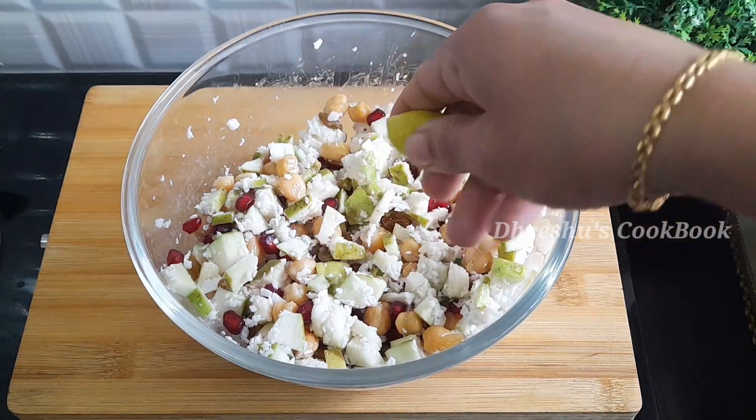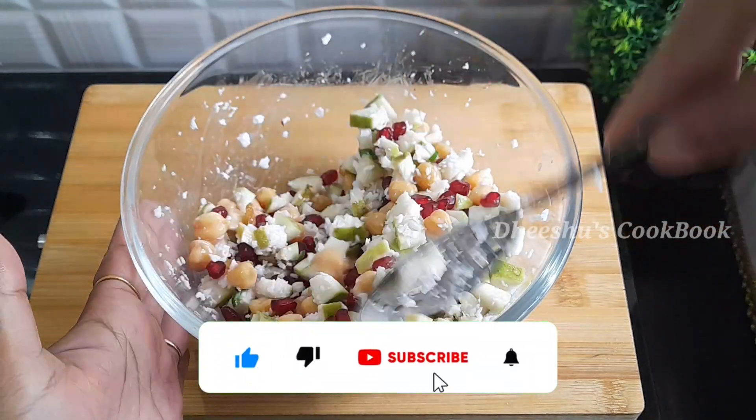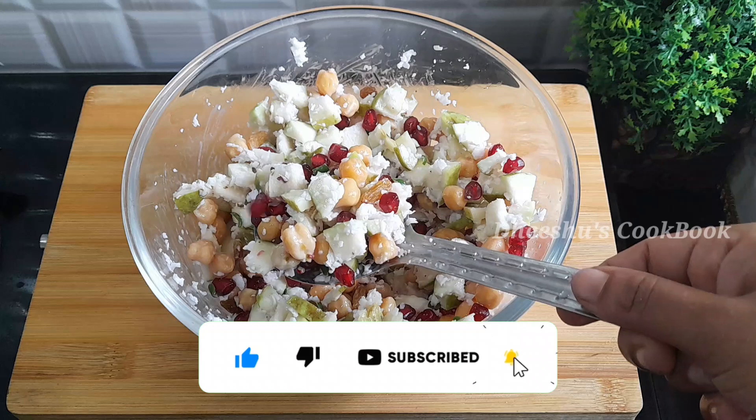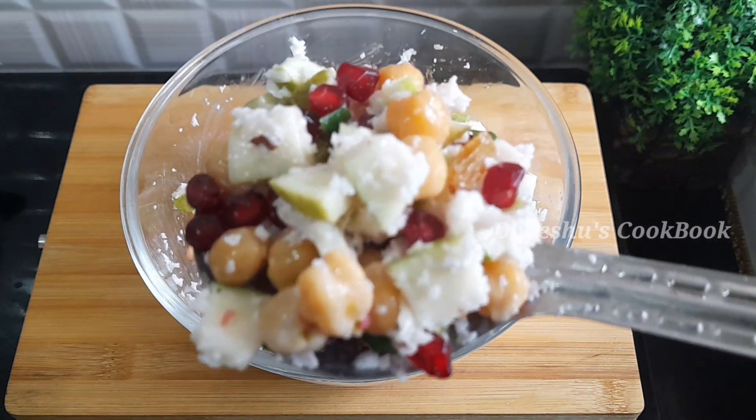It's good to eat it. It's good for weight loss and diet. If you try it, please like this video, subscribe to our channel, and see our videos.